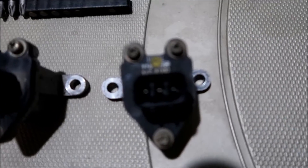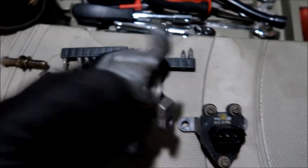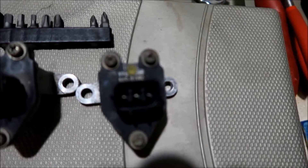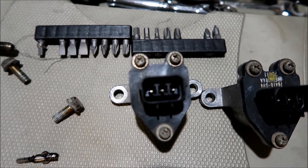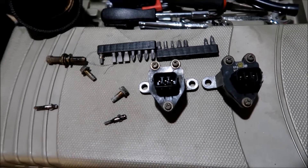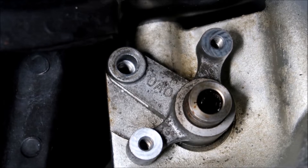I've got them side by side — the one out of the car and the one from the wrecking yard. Before I put it in, I just want to make sure they look the same. Everything looks the same, even from underneath. This one has numbers and this one doesn't, and I have a funny suspicion that this one is an aftermarket one. Here's a quick shot of what it looks like with it off.